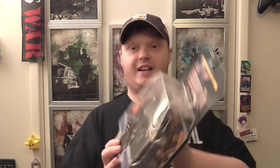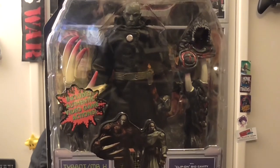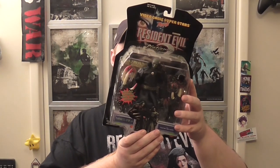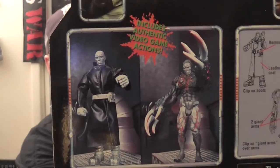This one is just one, but you can alternate — Mr. X. You can do him as his form with just the jacket, and then the final fight form, which was really awesome of them to include. Like Ada, his jacket can be removed. You can put on the claw when his head transforms. Removable belt, biomembrane, leather coat, clip-on boost, giant arms, clip-on giant arms, over arms. They really thought well with the Mr. X — they didn't cheap out and do a second one.